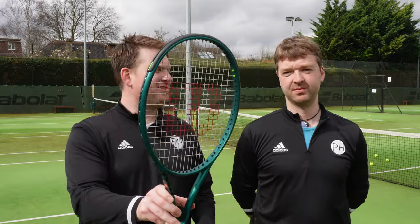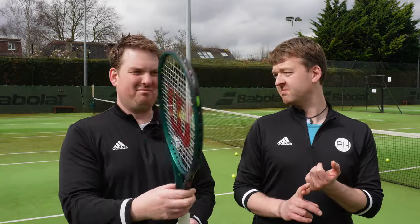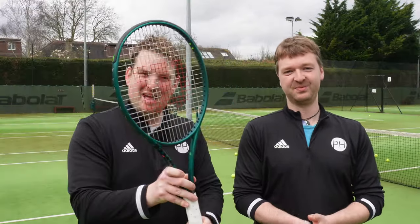Is this the best thing to come out of Chicago since Michael Jordan? The Bears? Well, definitely better than the Bears. This is the Wilson Blade 100 V9. Here's our review. Stay tuned and check it out.